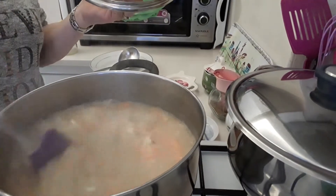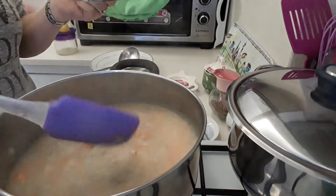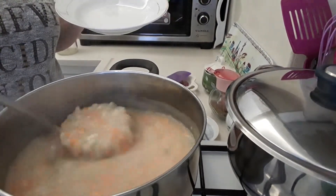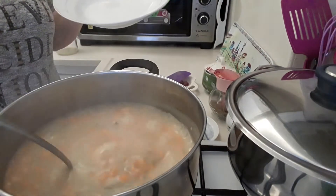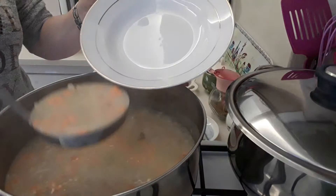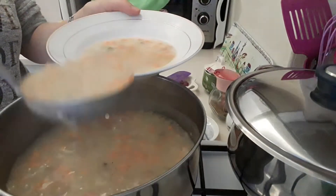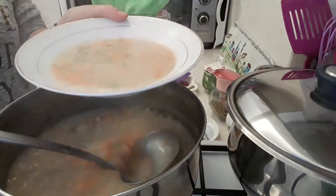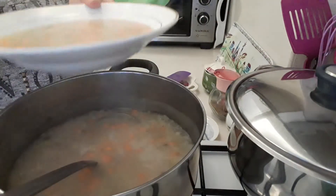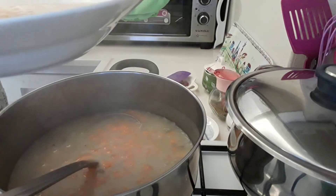Okay, so here we are — our soup's done. It really is nice. There we are, vegetable soup. I'll turn that off now. And this is it. As I said, I have squeezed the other half of the lemon juice as well.